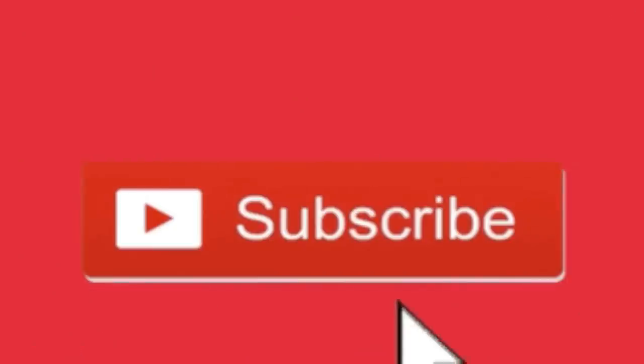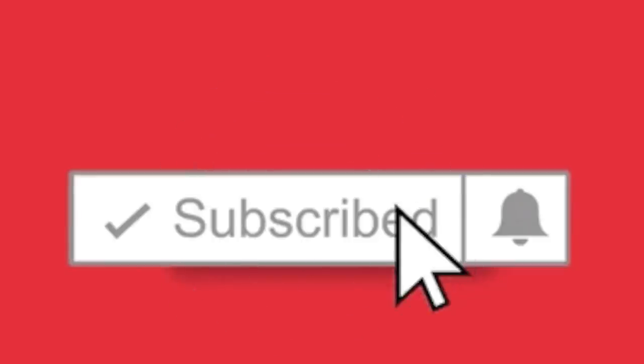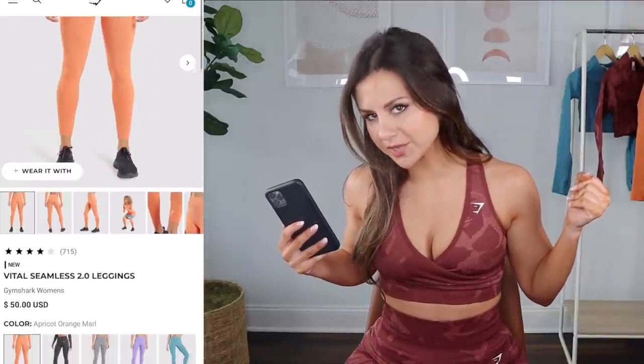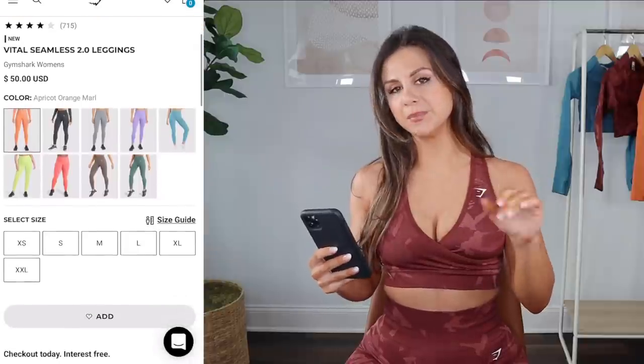Drop a comment if you find this format helpful, and definitely don't forget to hit that subscribe button. A huge thank you to Gymshark for sending these pieces out my way. The vital has already launched; camo release date is TBC. As of today, Saturday February 12th, just two days after the vital launch, everything's in full stock on the US website. I'll have a QR code as I try things on in case you want to shop from your television.